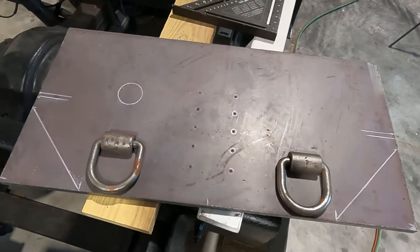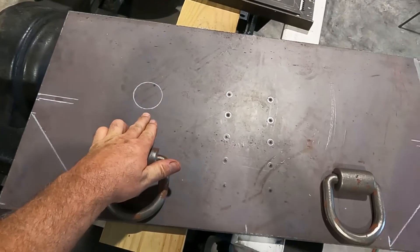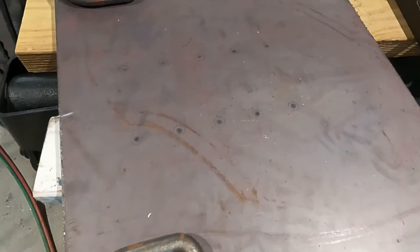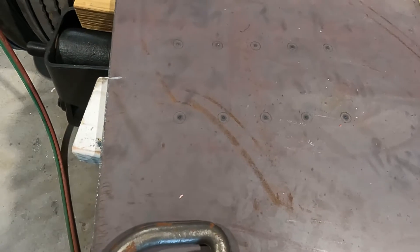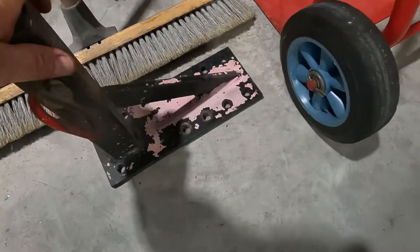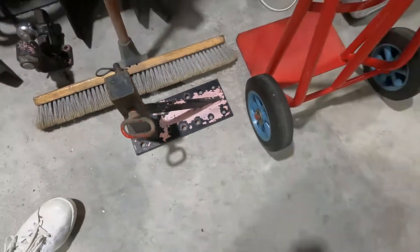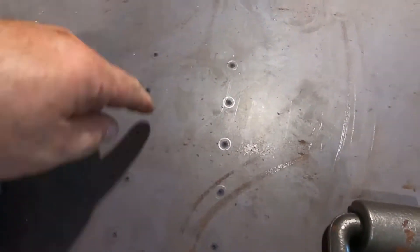Here we are with the d-rings laid out where I want them — that's going to be for the trailer plug. These are the holes for the panel hitch. I kind of cheated a little bit; I didn't actually measure those. I just had one of these that my panel hitch was mounted to on the old dump truck, so I laid it up there, centered it, drew the circles, and then center punched.